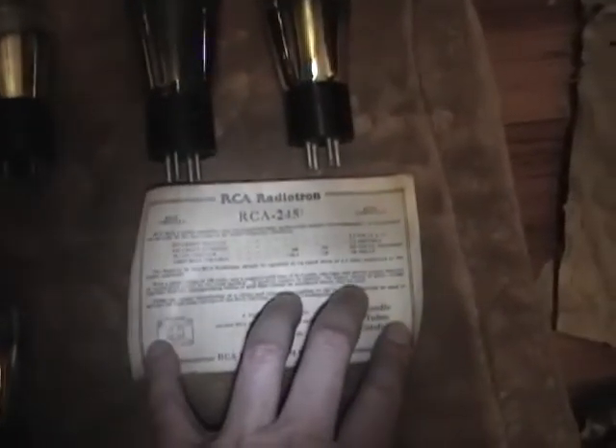Alas, the 280 box did not have a 280 in it, so I'm still on the hunt for one of those. Which leaves me with the 45s. Like I said, the 45 boxes did not have 45s in them.